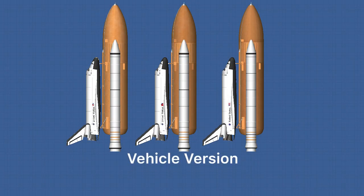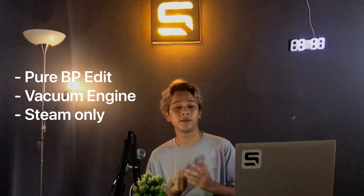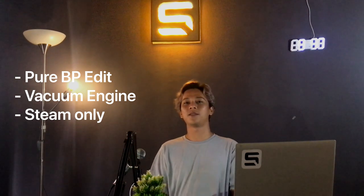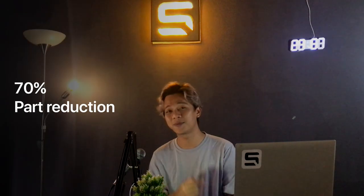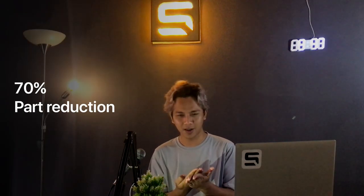The next one is vehicle versions. The vehicle comes in three different versions: the S version, the M version, and the Original version. Each version has its own optimization. The Original version is a pure blueprint with no mods — it works on both mobile and Steam. The M variant is the modded version of the blueprint but only works on Steam, featuring a vacuum engine mod by SFS Voyager — big shoutout to him. The S version has a custom texture, vacuum engine mod, and less lag, thanks to a texture mod with more than 70% part reduction — but it only works on Steam.